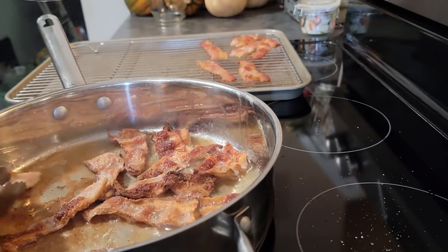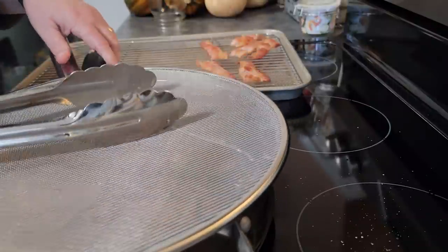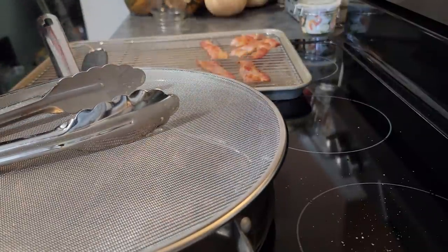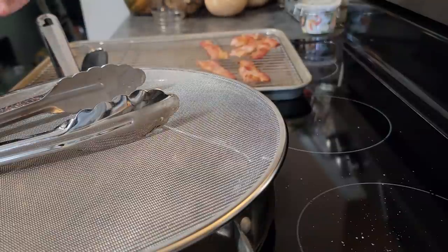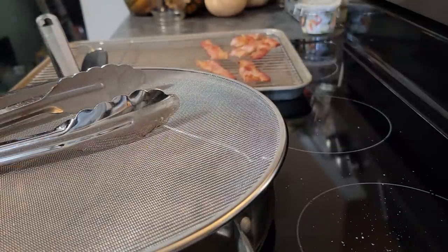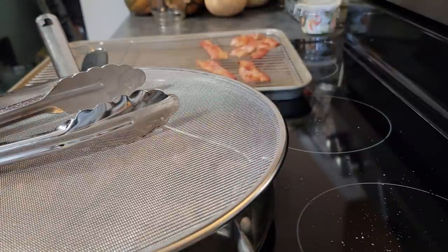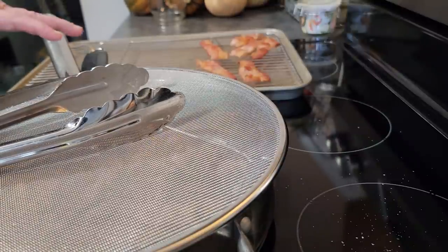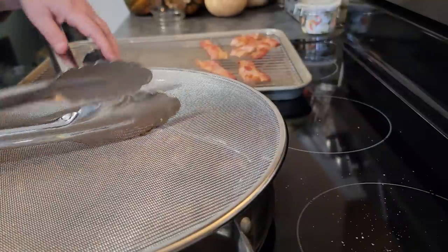Bacon is one of those things where you have a hard time figuring out how to store it long term. You buy it fresh from the grocery store and then what do you do with it? Can you store it for the long term? I have a post I'll leave in the description box below on all the ways that you can save bacon for the long term, because you can do it. It may not always be the best bacon, but you can always have it on hand whenever you need it.